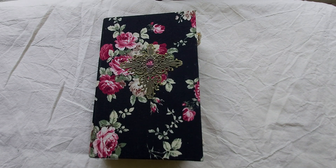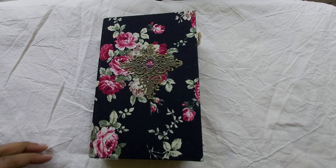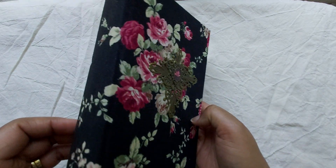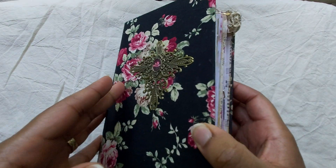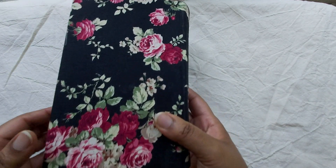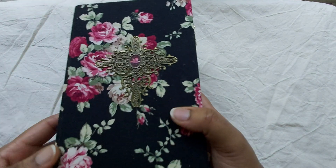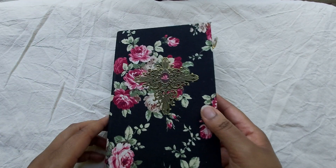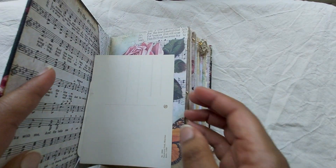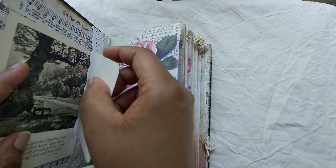Hi everyone, it's Clara here. I had a few people asking me what this journal looks like inside. It wasn't done when I posted the cover on my Instagram and other places, so here it is. It's ready and I will show you what it looks like inside.